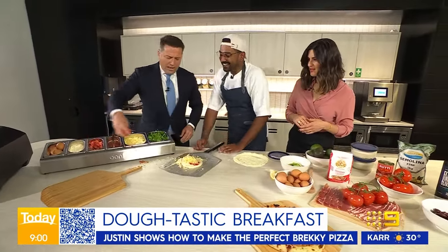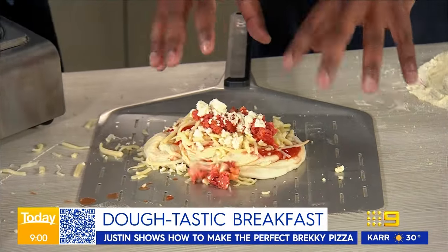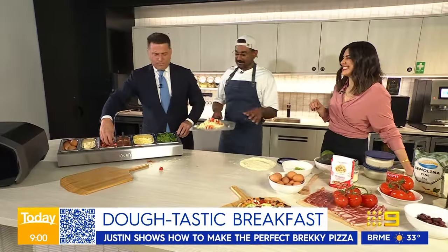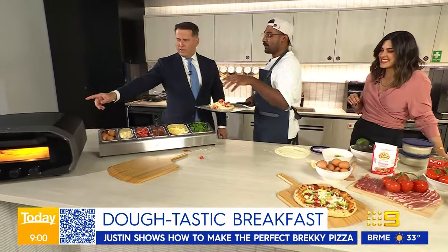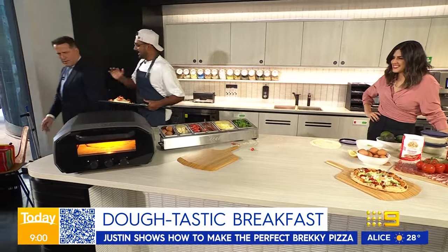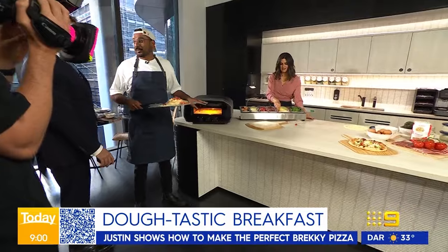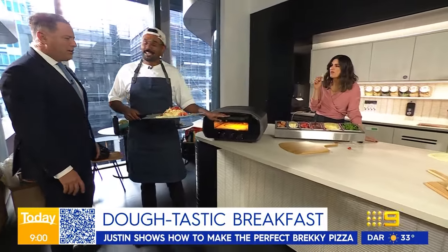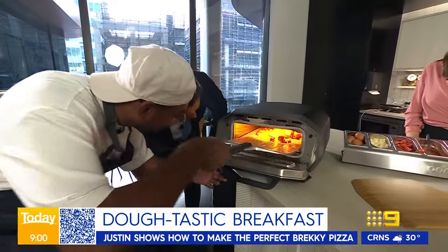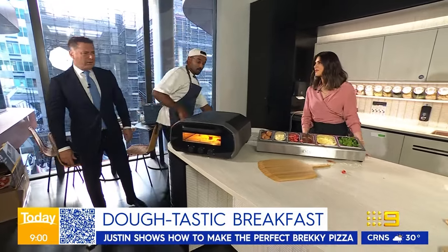This is the key to making incredible pizza — this is the Uni Vault 12. It's an amazing outdoor pizza oven and it gets to 450°C. That's the same in 20 minutes. High heat! I'm going to slide it in — yes, slide it in there and we'll come back and check it.